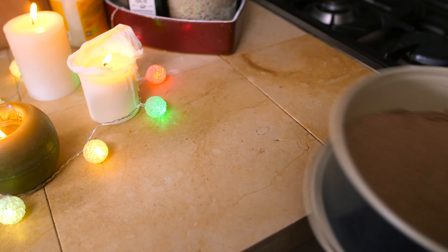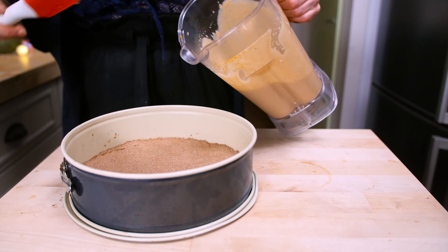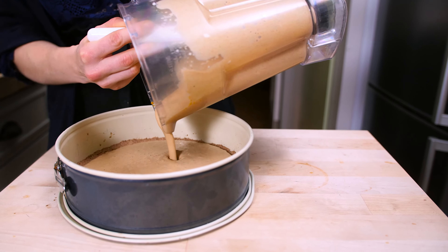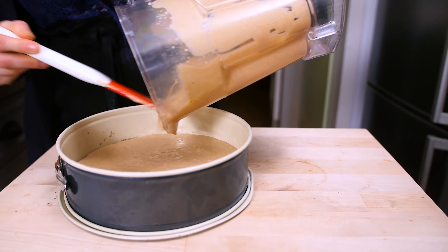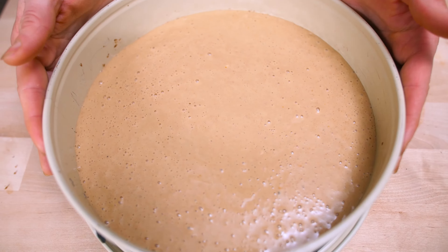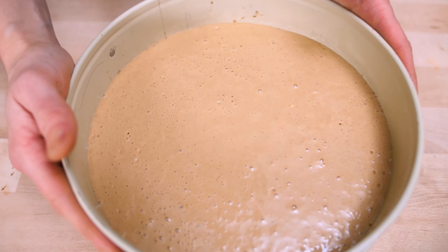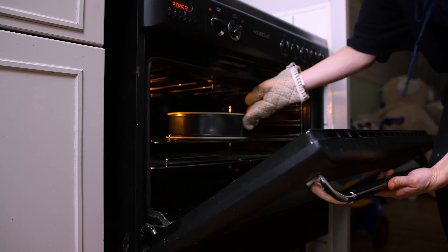The crust is done, so I take it out and let it cool a little bit. The filling can go on top of the crust. Already smells delicious. Gently tap it to remove some of the air bubbles. Now the tart can go in the oven for the second round for 25 minutes.